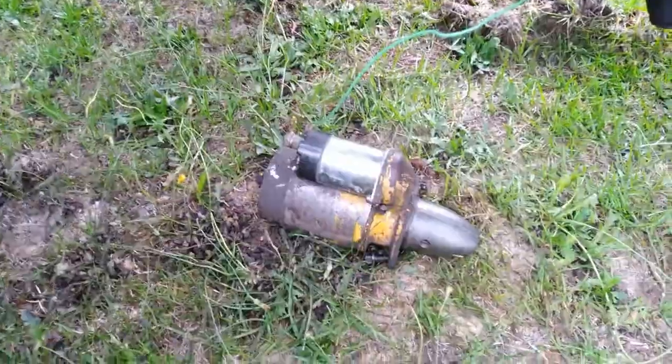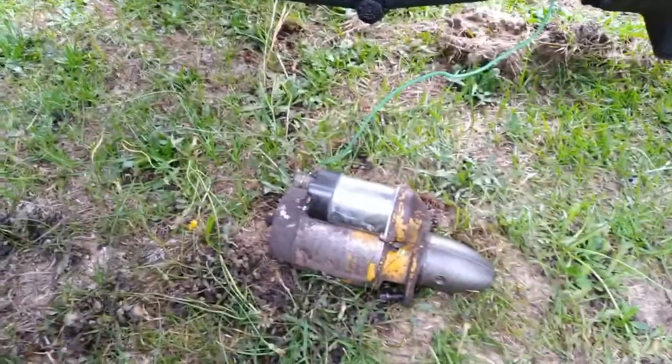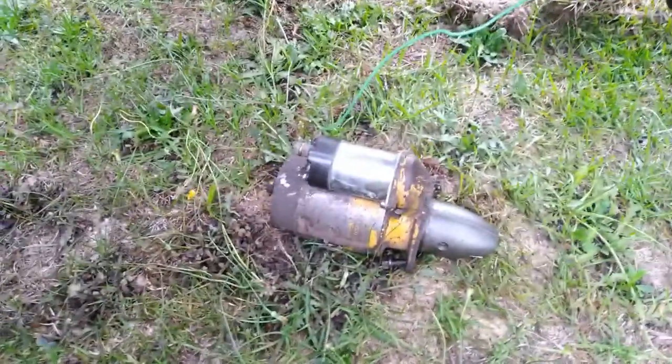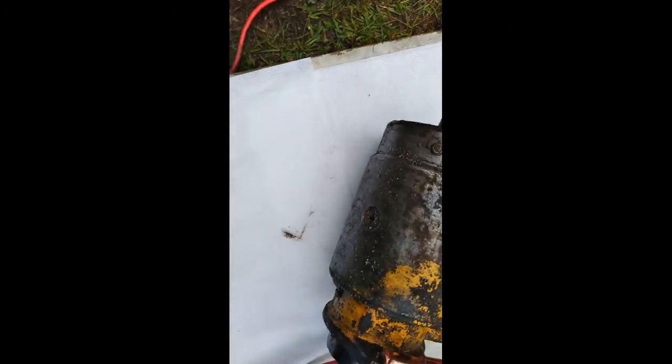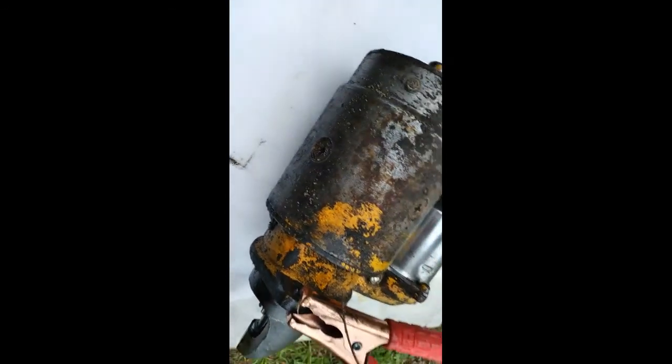Apparently it's easier to drop it out the bottom and lift it out the top — it won't make it past the distributor, so I just dropped it. I'm gonna try to bypass this thing, put juice directly to the starter. It should at least spin. It's not doing a thing — it spun about a half a revolution and that was it.